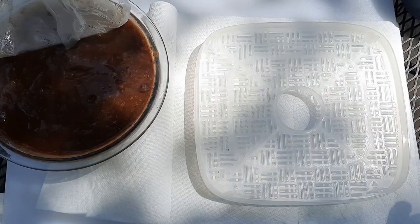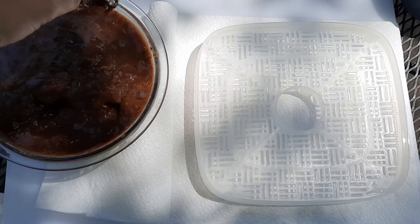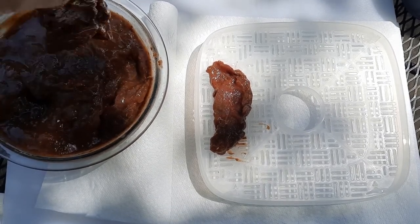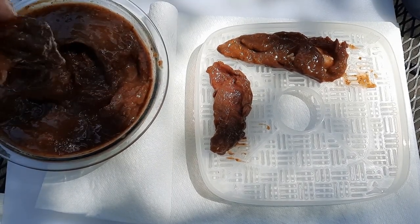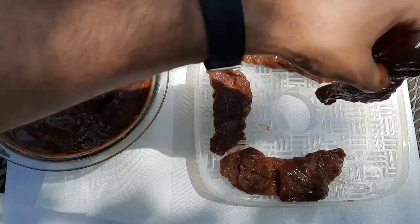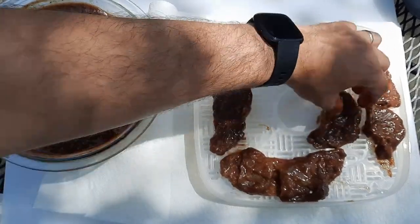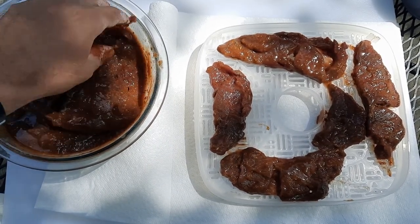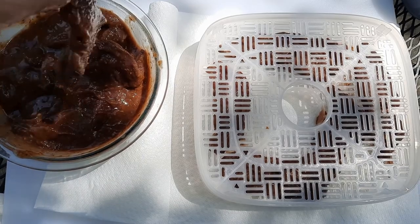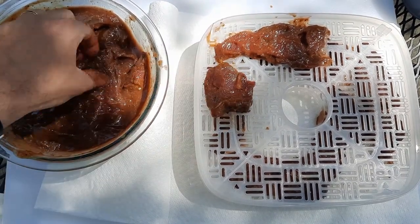We've had this chilling in the fridge for a couple of days — I wanted to do 24 hours but got a little busy. So we're going to take it out and all we're going to do is shake off the excess. We're not going to wipe it or do anything like that — just whatever doesn't fall off can stay on. Now our goal here is to keep the pieces from touching and fill in any little spots with smaller pieces. If you use less marinade, the only thing that changes is you might have to stir it once while it's in the fridge. We had way too much here, so everything is just well coated. That extra marinade is just going to turn into delicious caramelized flavor.